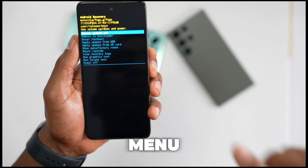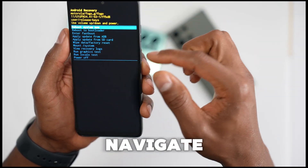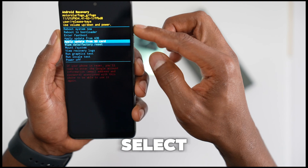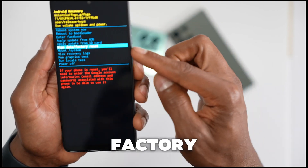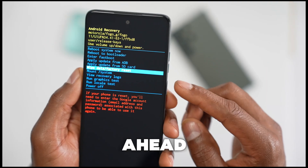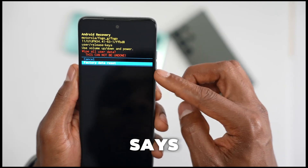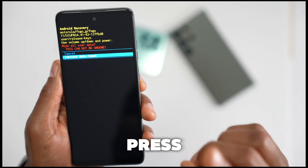As you can see, you will see the full menu. Using volume up and volume down, navigate on this menu. Go ahead and select 'Wipe Data / Factory Reset,' then press the power button one time. Press volume down to go to where it says 'Factory Data Reset,' then press the power button one time.